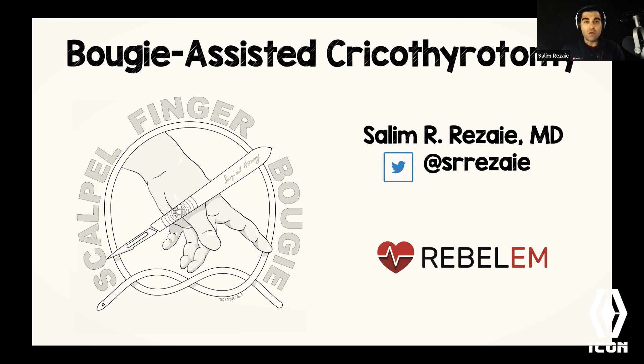At the very end of this talk, we're going to do a live demo. I have an overhead rig with a camera hanging over a 3D crike model trainer, and we're going to actually go through the steps of the procedure. And then the last thing: why bougie-assisted cricothyroidotomy?